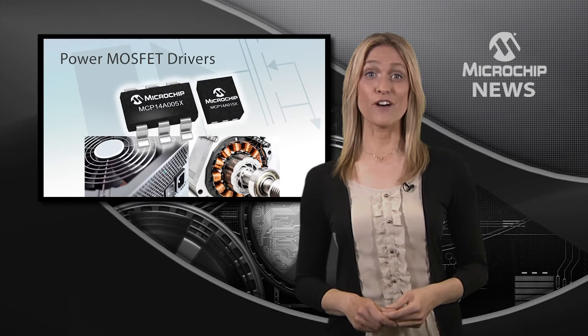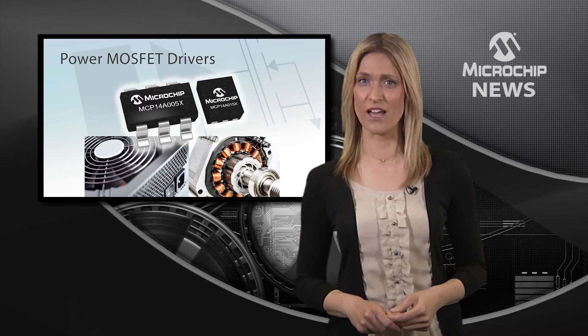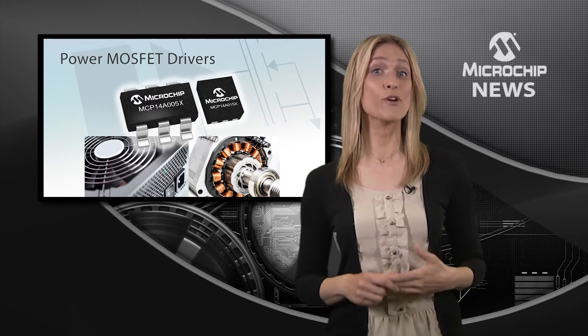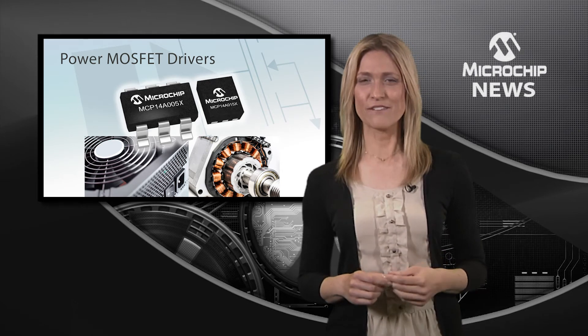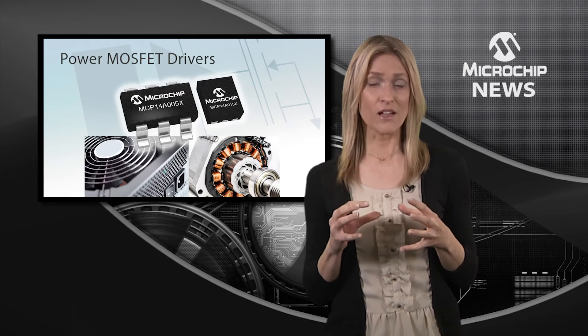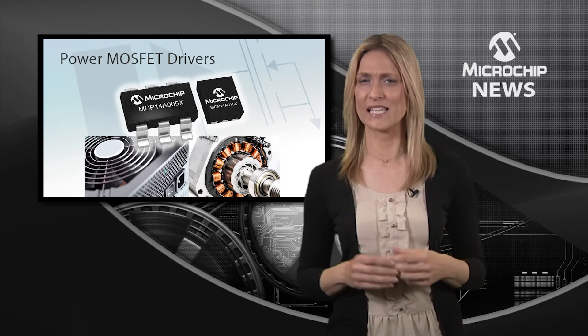Microchip's new architecture for high-speed power MOSFET drivers comes in packages which are among the smallest in the industry. The tiny thermally efficient packages mean that you can shrink your design and achieve a higher power density.